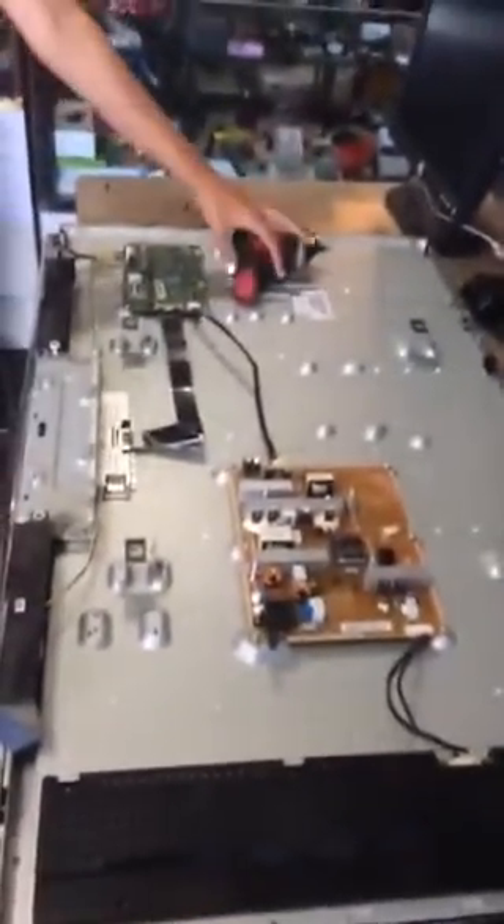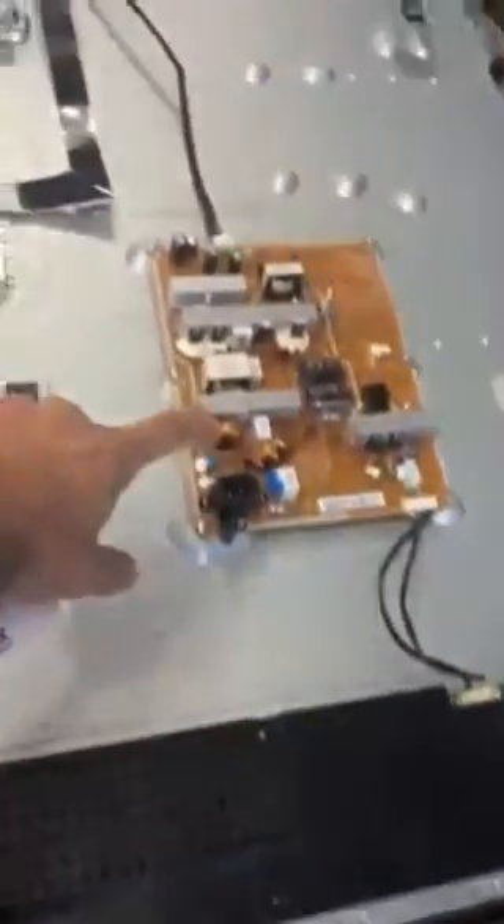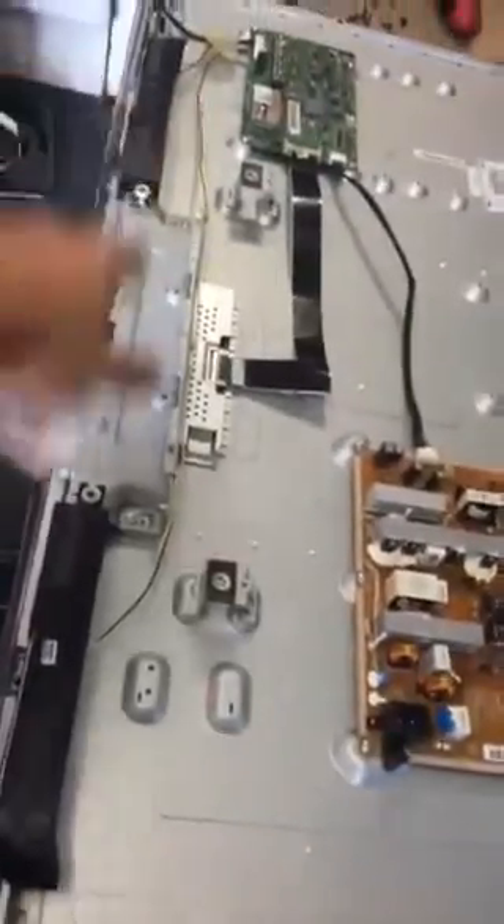Here's the make and model. Here's a picture of the whole television. It consists of driver, power supply, T-Con, and main.